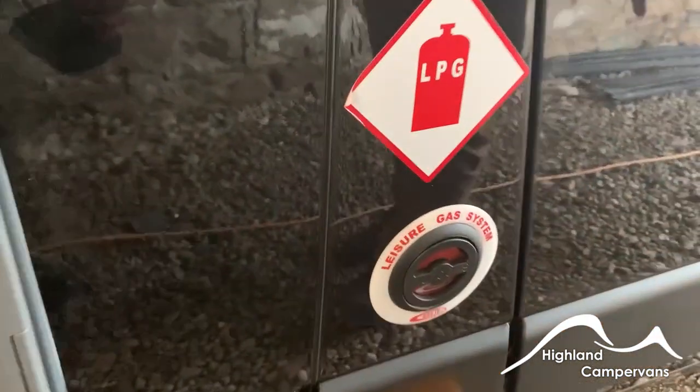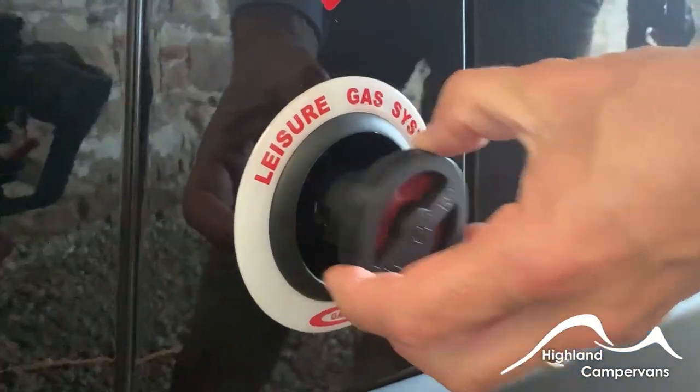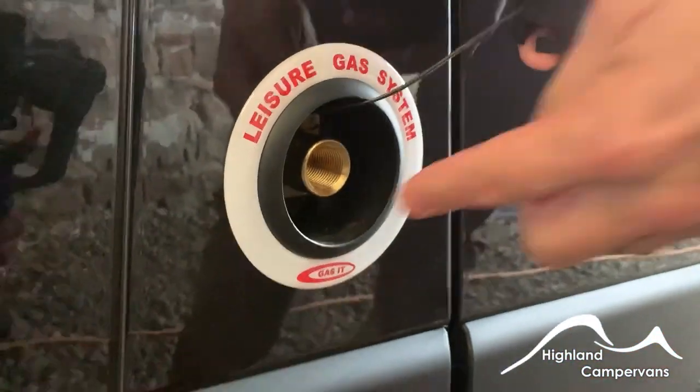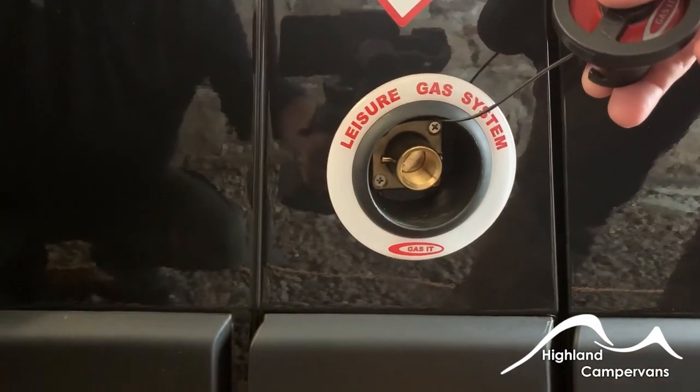Alongside you've got your gas point access — using LPG pumps you can attach onto the bayonet fittings and then fill the onboard tank with gas.